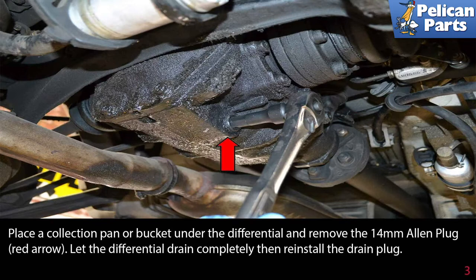Place a collection pan or bucket under the differential and remove the 14 millimeter Allen (red arrow). Let the differential drain completely, then reinstall the drain plug.